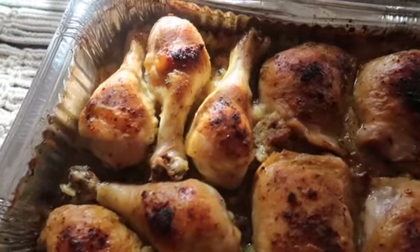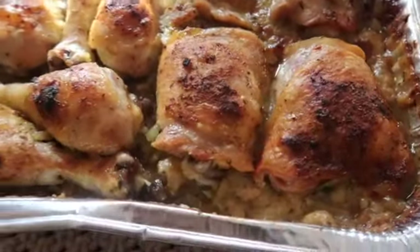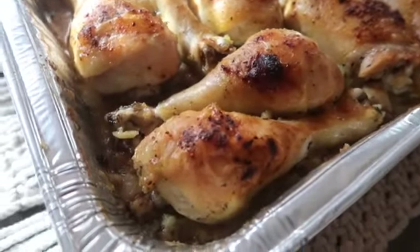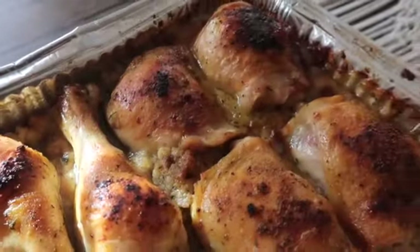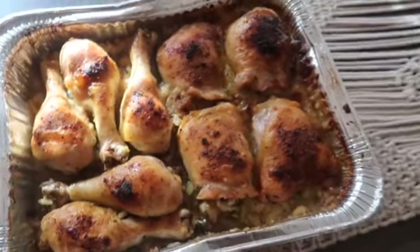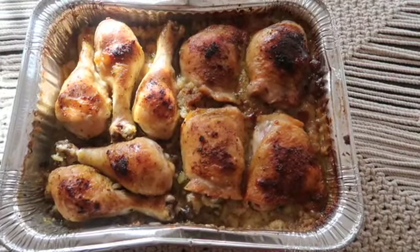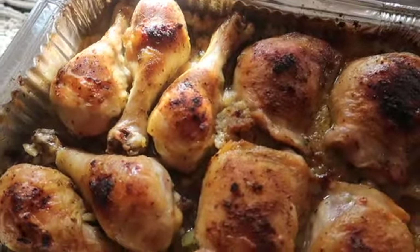All right, thank y'all for clicking on this video and welcome to Lazy Cooking with Sabrina. I'm coming back with another video and this time I'm going to be doing chicken and stuffing — yum yum, scrum dilly umptious! This is going to be a super easy, fast, no-brainer, beginner-friendly 'I ain't got no time, I don't feel like cooking but I want to make it look like I'm cooking' type of meal.